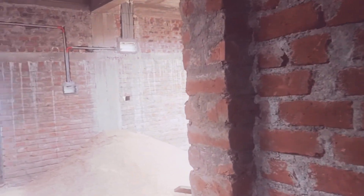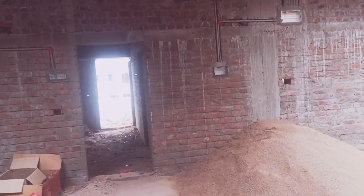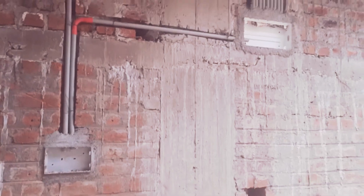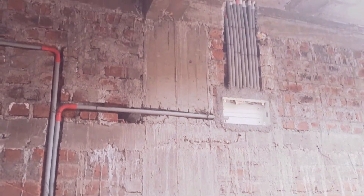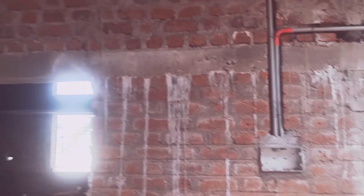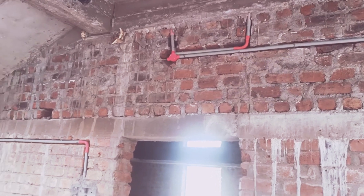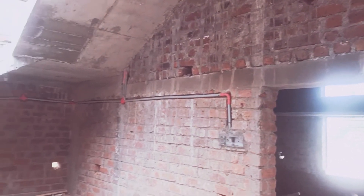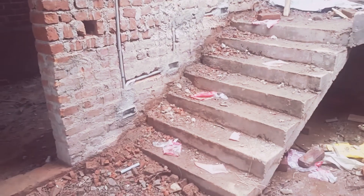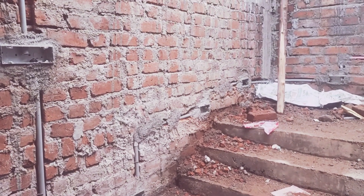Here you can see the RCC structure has also been cut and chipped. In front, you can see this is a column on the right side above. You can see how they made a groove for the pipeline in this column — and this column is in the middle of the building. If a structural engineer were to see this kind of modification done for installing electric connections, it would be very concerning.